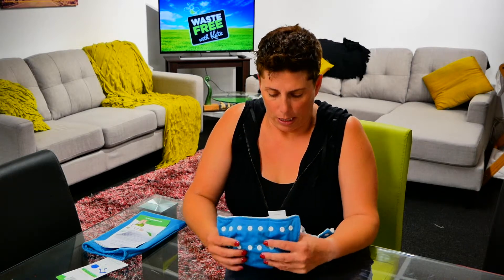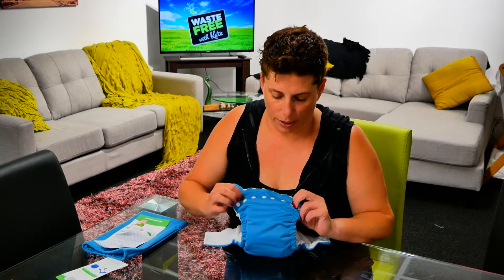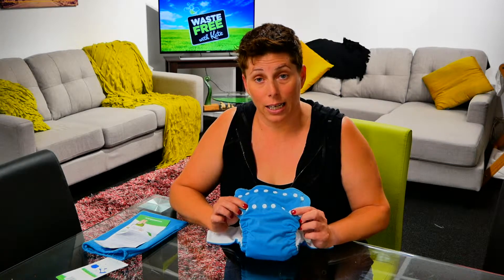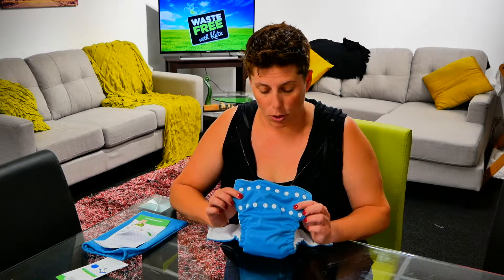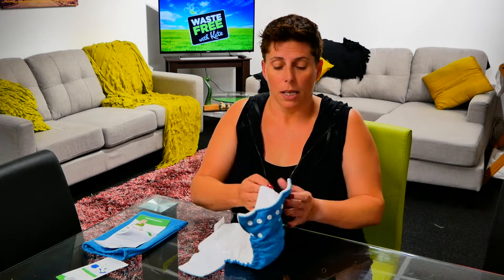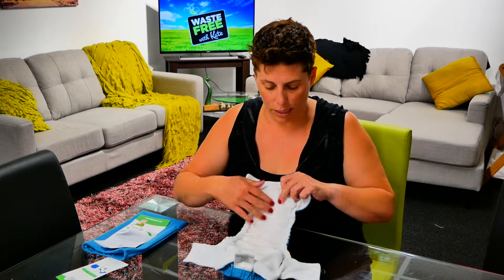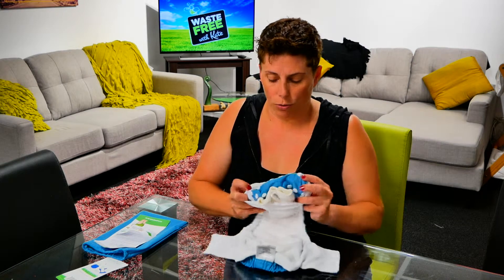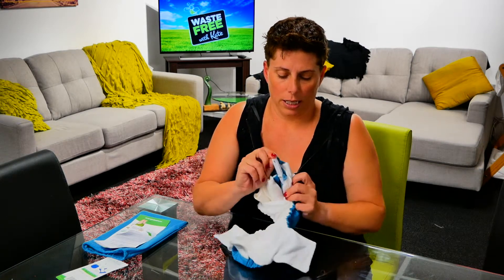This Peapods nappy is a one-size nappy. As you can see, it's got no domes down the front to adjust the height. It also has a leg elastic adjuster. How that works — and you might have seen this on one of the other nappies — is basically on the inside of the nappy where the domes are on the fleecy part. If we turn that inside out, you'll find a little elastic adjuster.